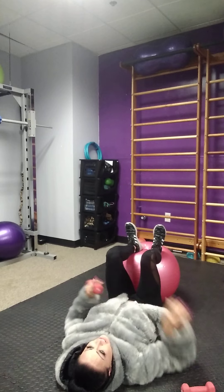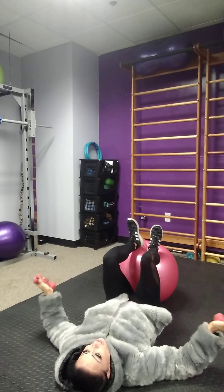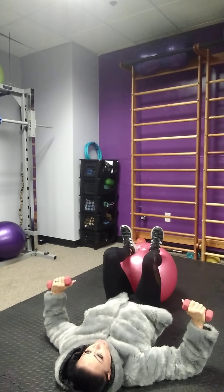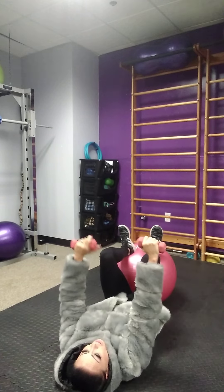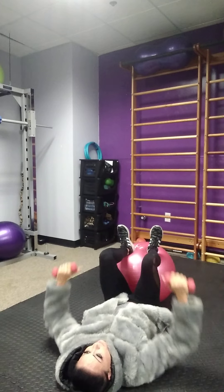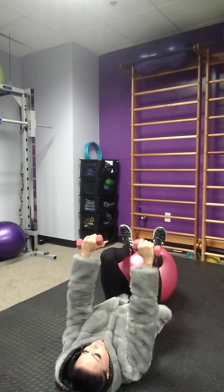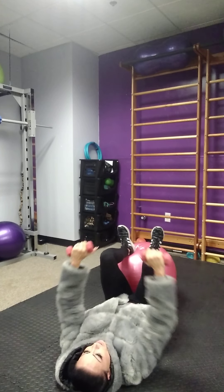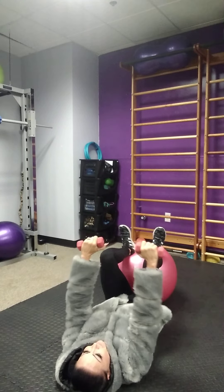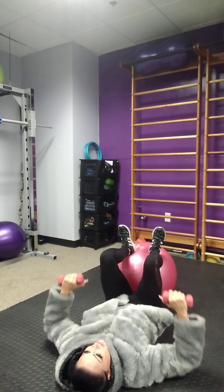Grab your dumbbells, and we're going to keep that arch in our back, elbows on the floor. We're going to go ten chest press. As we press up, we want to make sure that we're keeping our arms even with the shoulder — we do not want to cross in the chest.